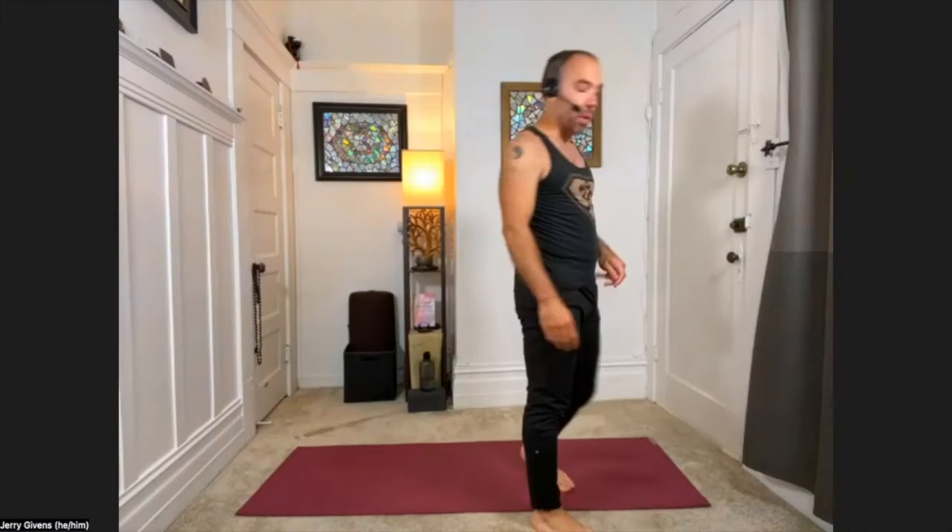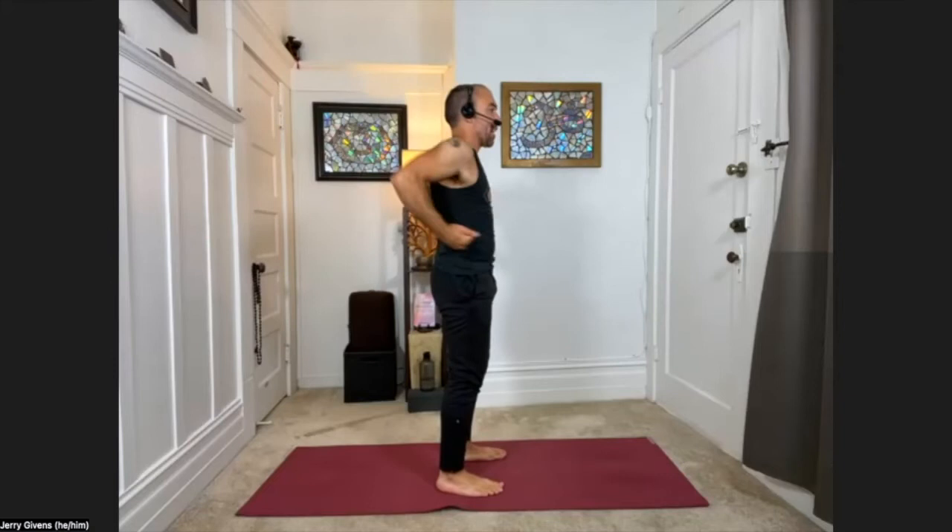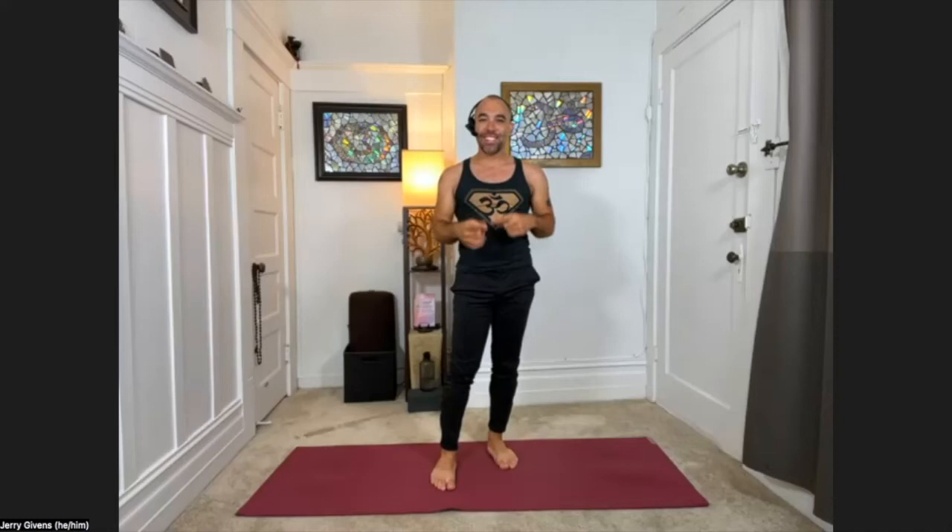This is a three-part inhale through the nose and one powerful exhale out of the mouth with the movement. Three-part inhale means we're just segmenting the breath into three parts — you'll see why as we go along. The movement: feet about hip width apart, inhale arms up, inhale arms back, inhale up, then exhale, jab the elbows back. So it's inhale, inhale, inhale, exhale. We're going to go for about two minutes, so find a pace that works for you and try to keep doing it the whole time if you can.